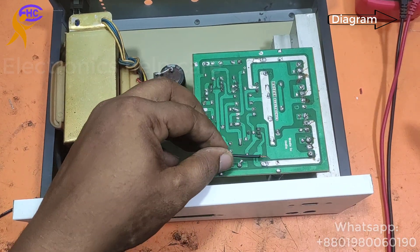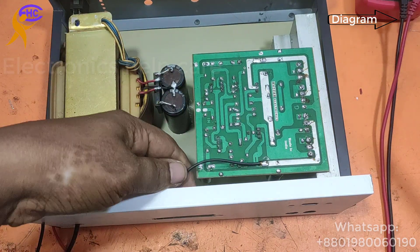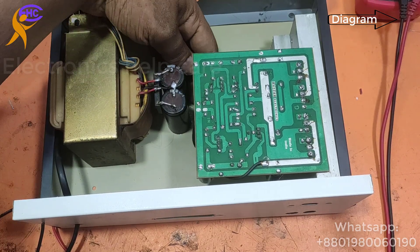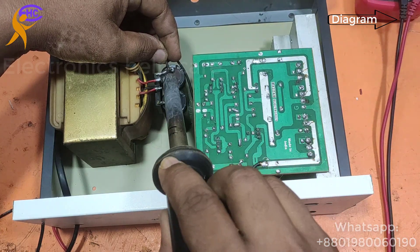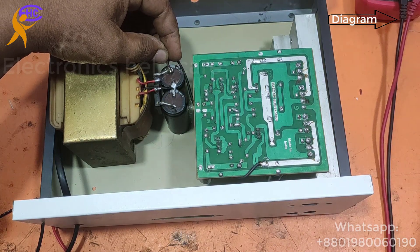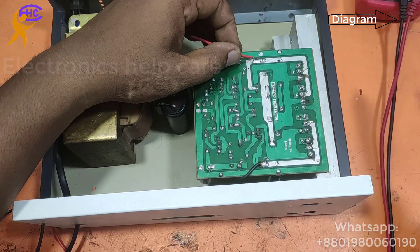This is the 4-transistor circuit. I am connecting the negative voltage — the black wire goes to the negative leg of the capacitor. This is the capacitor negative leg. The negative voltage connection is now ready.